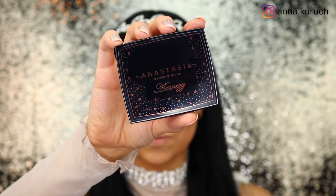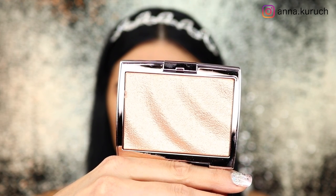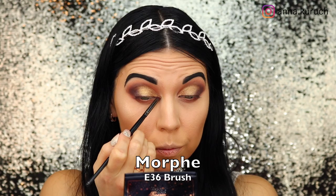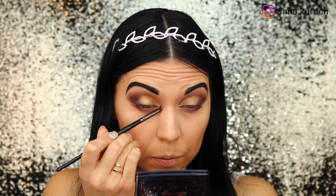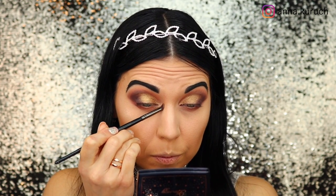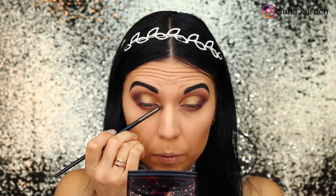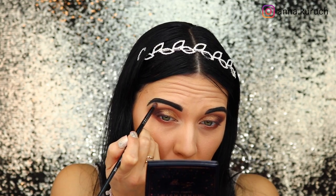For my inner corner highlight I'm using the brand new Anastasia Beverly Hills Amrezy Highlighter. This highlighter is so gorgeous — I really love the shade and it's so pigmented. I'm using the Morphe E36 brush to generously apply it into my inner corners and also as my brow bone highlighter.